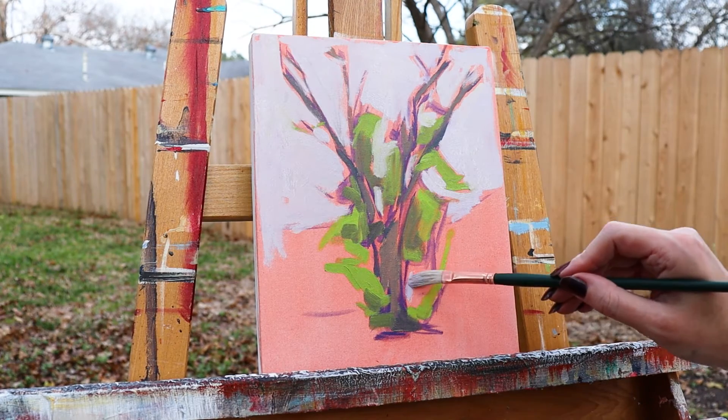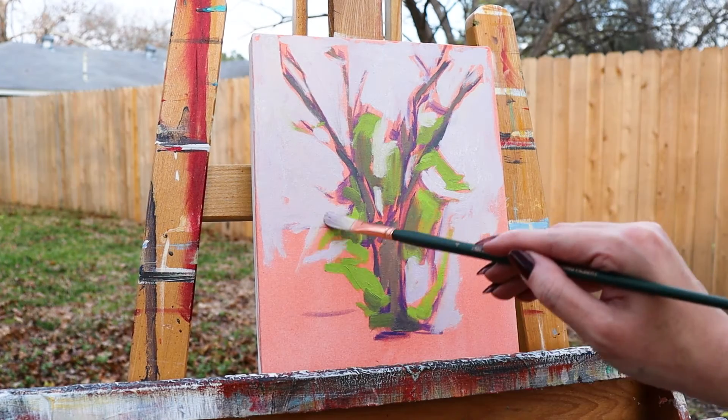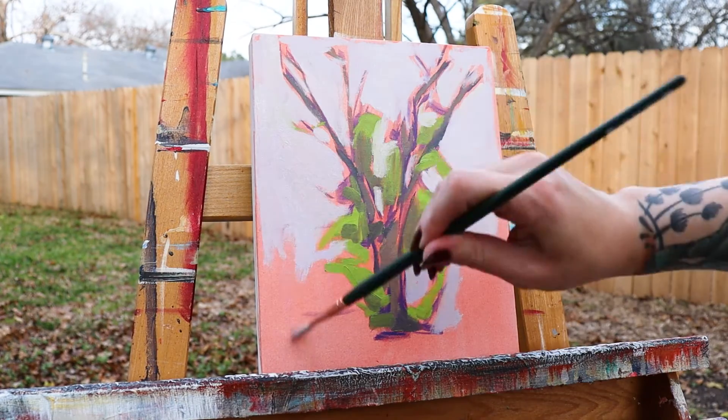The extra long filbert was used to put in the sky. I wanted an organic, looser stroke for the edges of the leaves, and the longer curved head of this brush was the tool for the job.